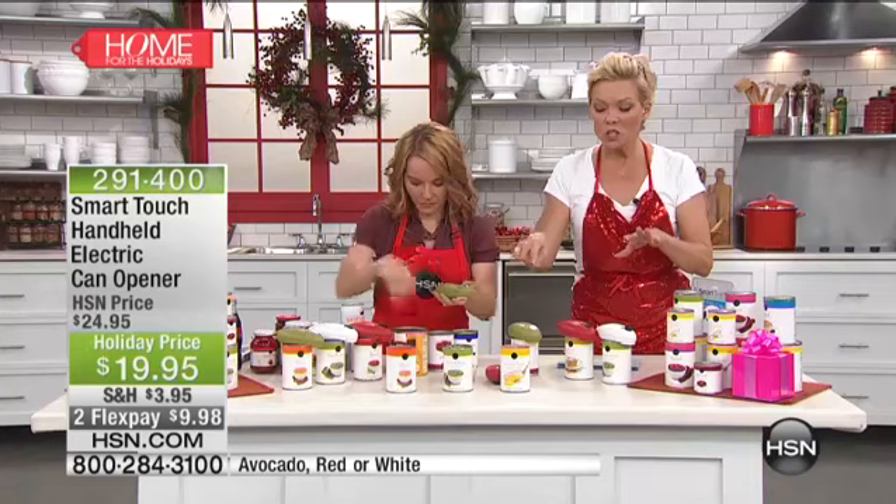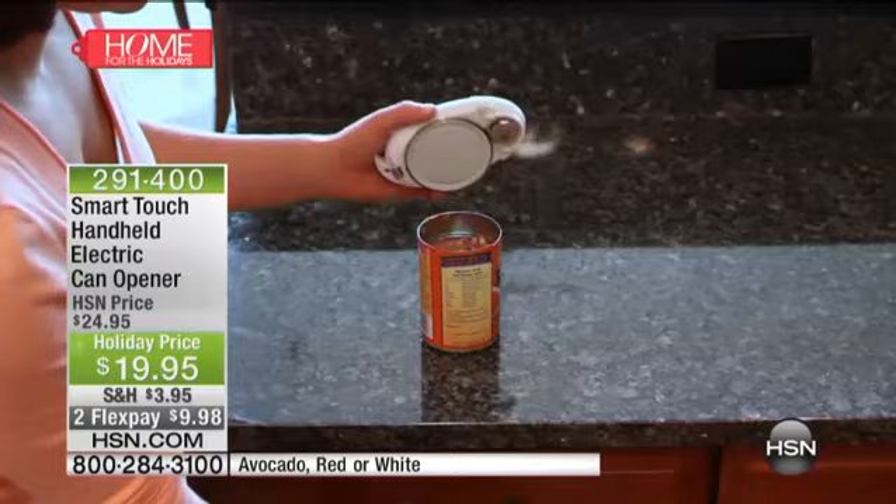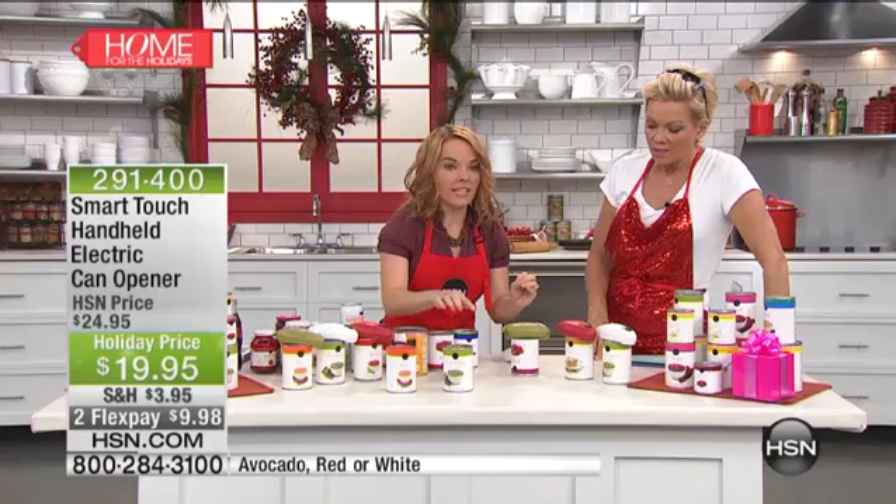Watch this — if you just tuned in, you don't even have to hold this until it's all open. You touch it — that's the name, Smart Touch. Touch it, and it continues to do its thing until it's open, until the lid is off. Here we go again, we're just going to press it. It knows what to do. It's grabbing onto the can, it's circulating around. I'm completely hands-free — I can go off and do something else.